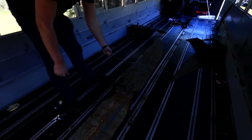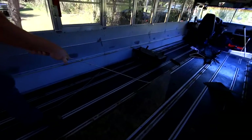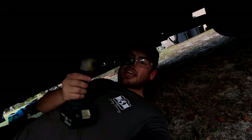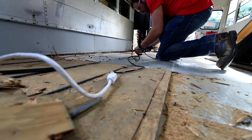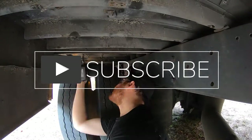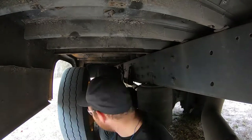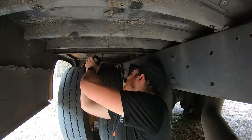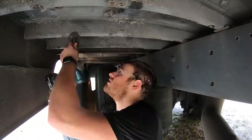I'm Ryan, and I have a passion for travel and building things. At the end of 2020, I decided it'd be a great idea to purchase my very own school bus to convert into a tiny house. So come along as I make mistakes, learn a lot, and make lasting memories turning this old bus into a new tiny home. Be sure to hit that subscribe button to follow along on all the adventures. I look forward to sharing this with all of you, and as always, continue to explore every day.